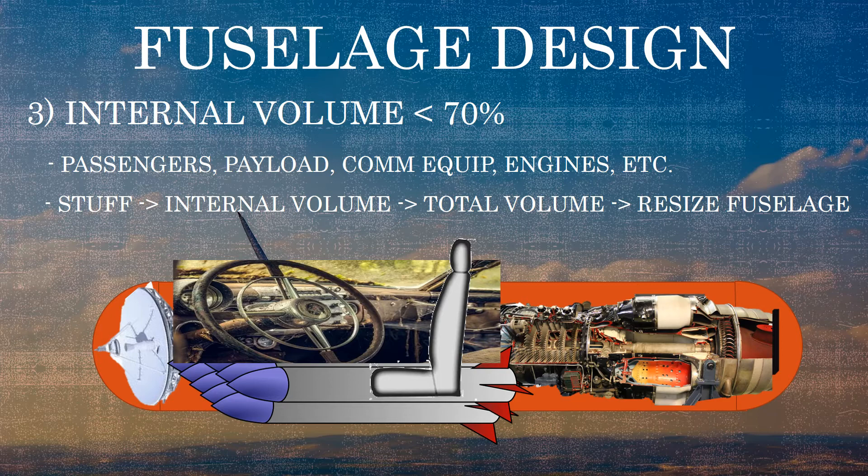Sometimes we determine everything we need to fit inside the aircraft and come up with an internal volume — the space needed to hold all of it. You can then have that internal volume be a certain percentage of the total volume; using a rule of thumb of about 70%, you can figure out the total fuselage volume needed and potentially stretch the fuselage to fit the payload. Since ours is a 3D-printed glider, we don't have to stuff anything inside it, so we can skip this step.